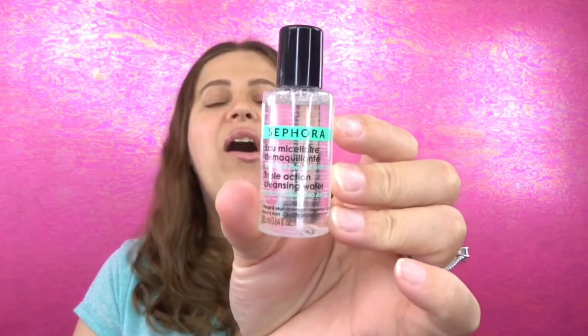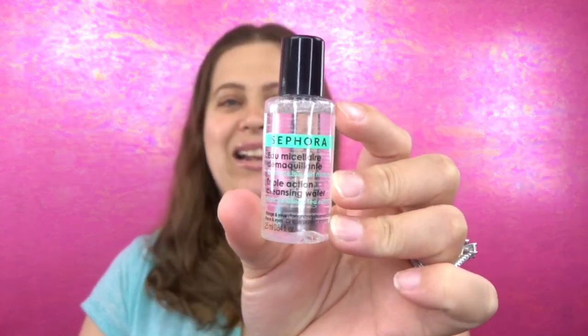As for the Youth to the People moisturizer cream, it's completely absorbed and feels really good — no smell to it, so very happy about that. The last item is the Sephora Triple Action Cleansing Water. I'm always excited to get more cleansing items to remove my makeup, and I haven't tried this before. It has a pretty decent amount of product.